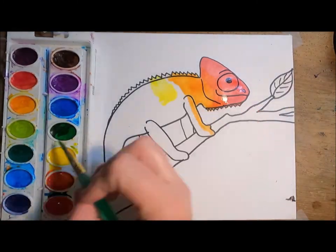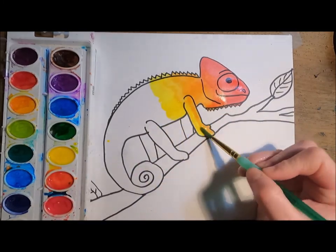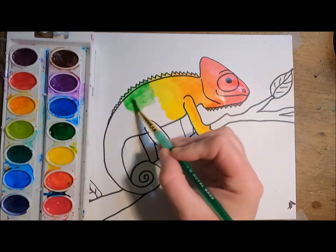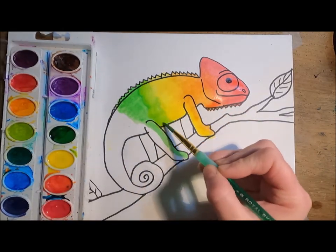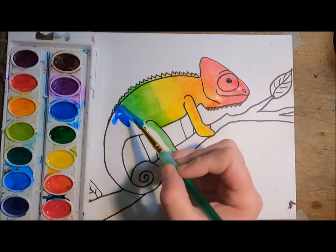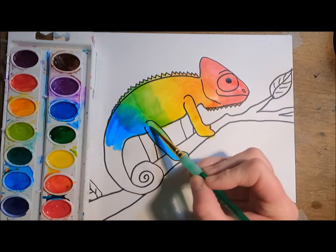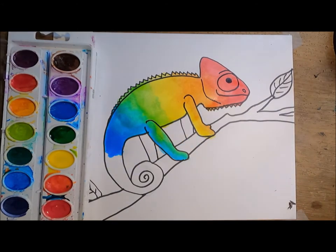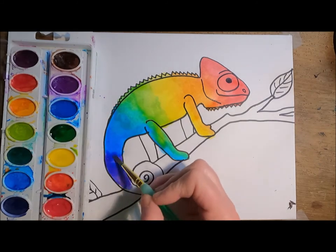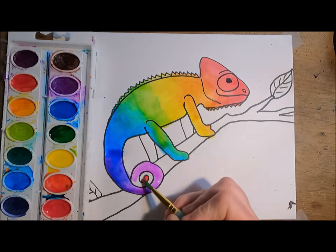As I'm painting, I'm making sure to mix the colors between sections. When I mix a primary and secondary color like red and orange, it creates a tertiary color — red-orange. When I mix orange and yellow it creates yellow-orange; yellow and green creates yellow-green; blue and green creates blue-green; and blue and violet creates blue-violet. At the end of the tail I'll add a little bit of red, like I did with the head.